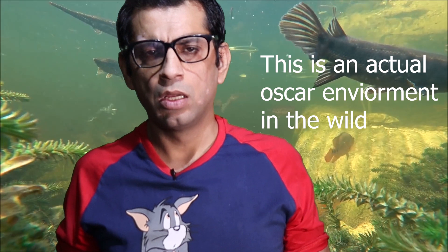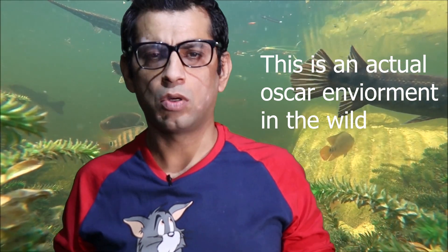Oscar is an omnivorous fish that eats many different diets. They like rocks and caves. Oscars are originally from South America, particularly the rivers of South America.